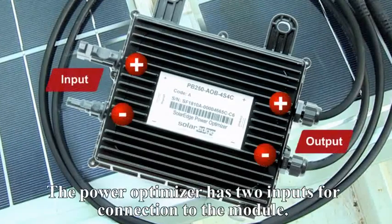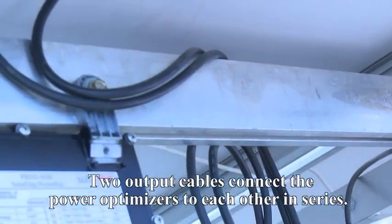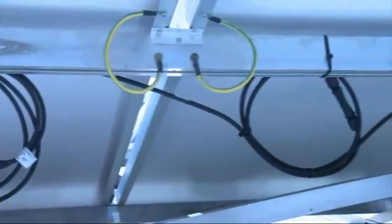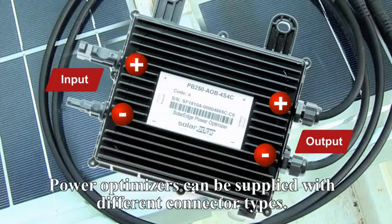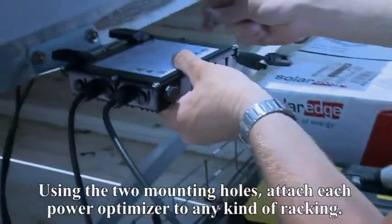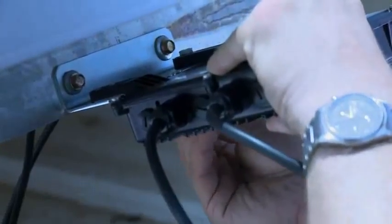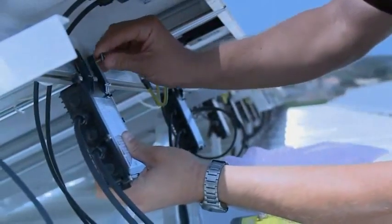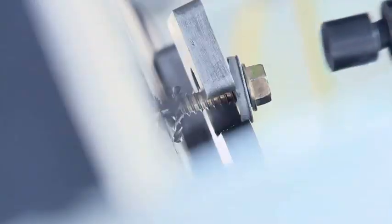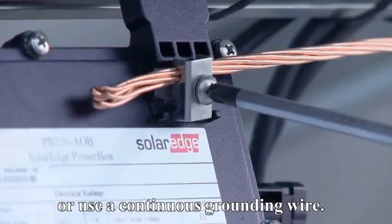The power box has two inputs for connection to the module, and two output cables connect the power boxes to each other in series. Power boxes can be supplied with different connector types. Using the two mounting holes, attach each power box to any kind of racking.